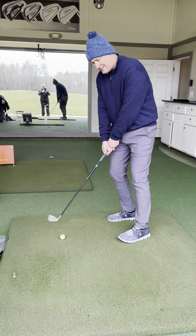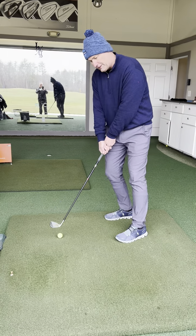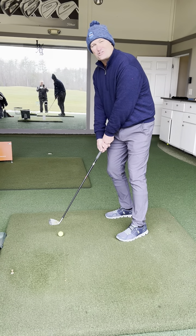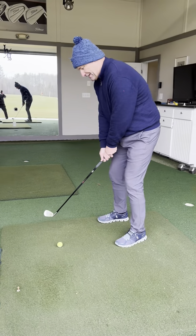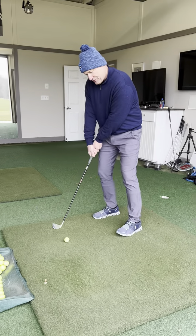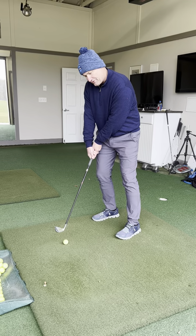Their weight is reversing, their shoulders are opening, and that's what creates the shank. They think that every time they shank the ball they adjust, but everything's moving this way — creating the shank — and they think they're fixing it.